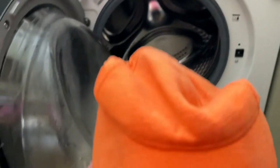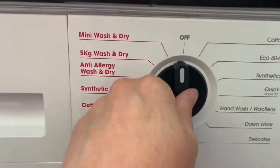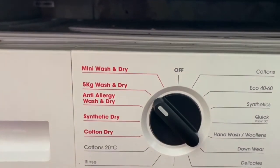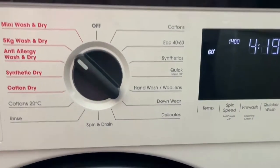I thought it was about time I did a little review. This is perfect because you can just put your washing in, set it on a five kilogram wash and dry, it'll take four hours 20 minutes and dry your washing.